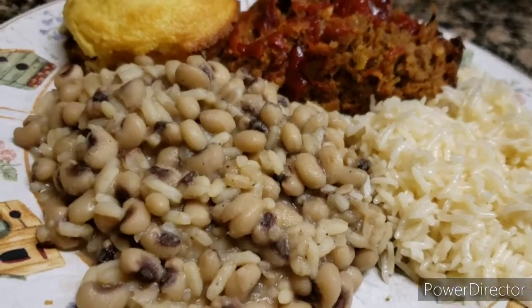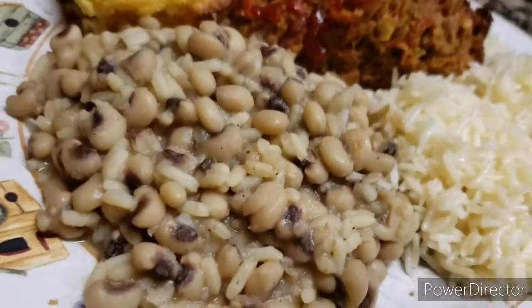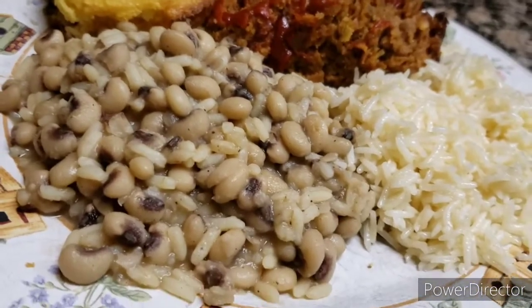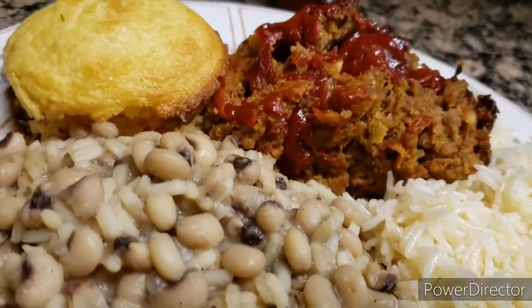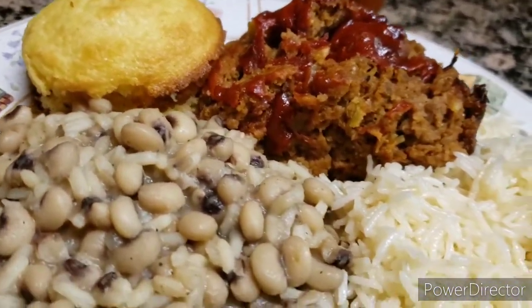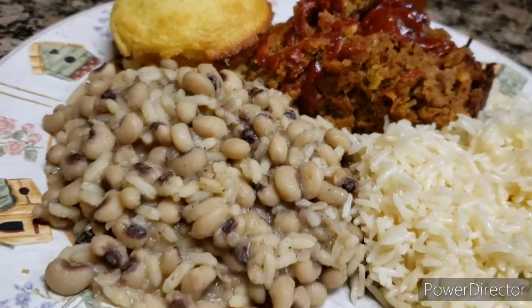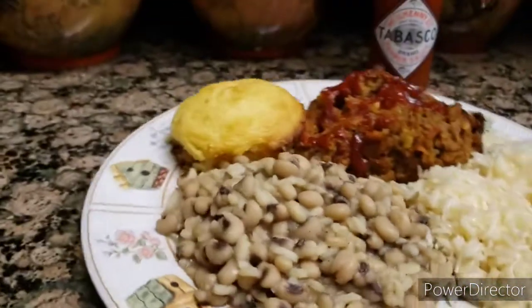Happy Easter. Have a blessed Sunday. Until then, I will see you next upload video on my cooking channel. God bless. Bye-bye. Have a good night. Bye.